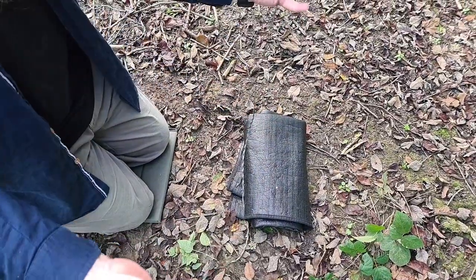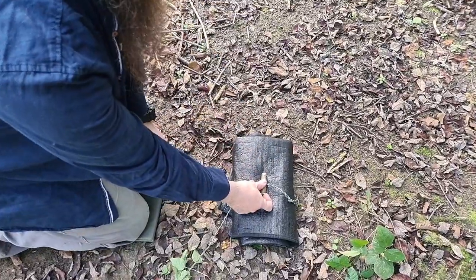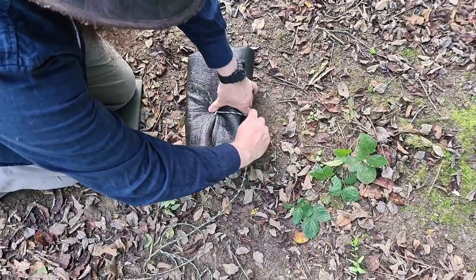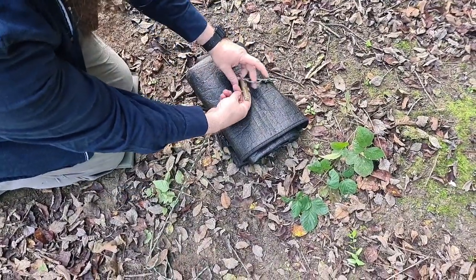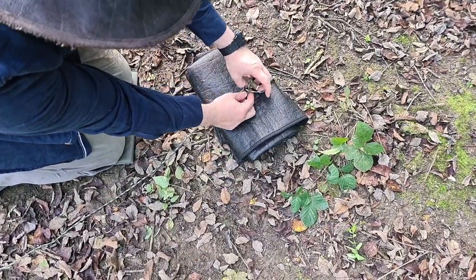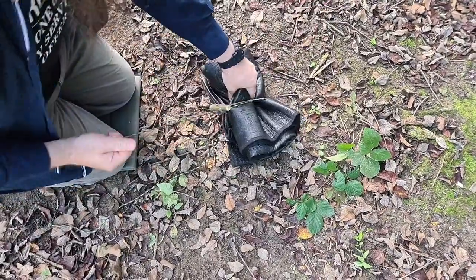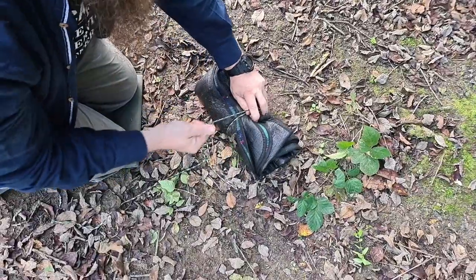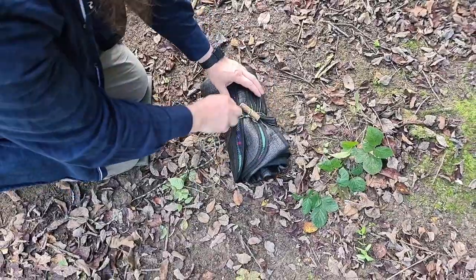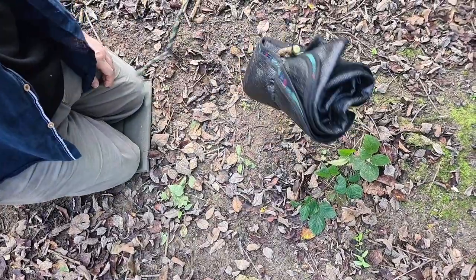Now we have the string with the toggle. We're going to take the loop, bring it under, and the secret here is to have the cord go back on itself — put it through the loop and cinch down so it's nice and tight. That will hold. To lock it off, you can wrap it around a couple of times and then it won't go anywhere — and that's your bundle secured.